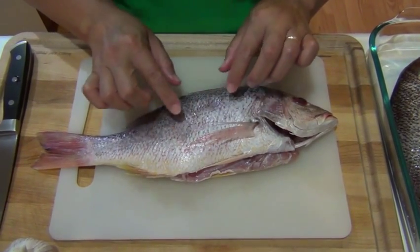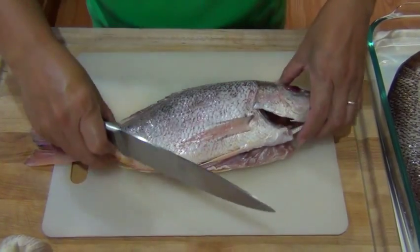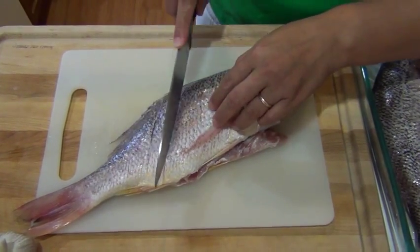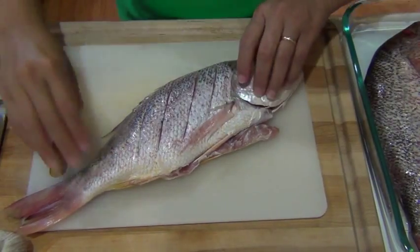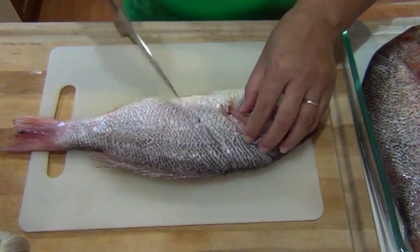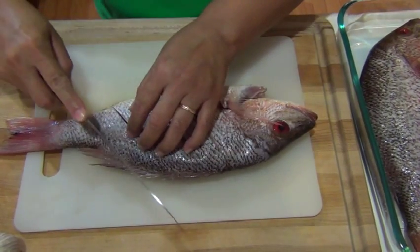To clean the fish you will need to clean out the inside, the guts and the gills, and also you have to take out all the scales. Then you just need to cut the fish like that so when you fry the fish the oils go inside. Do both sides and that will be all set for the fish.